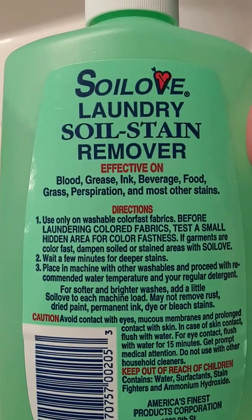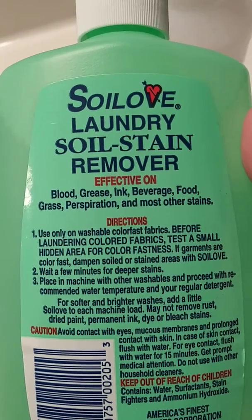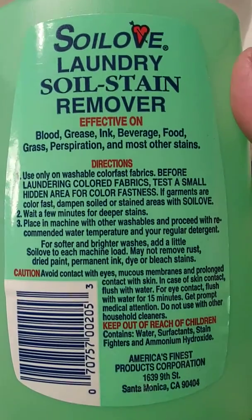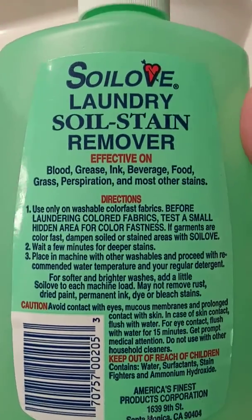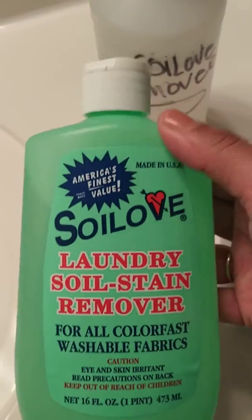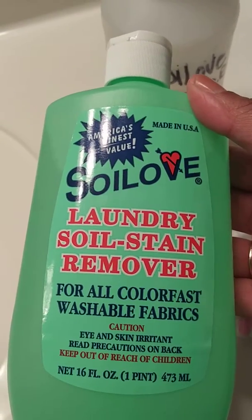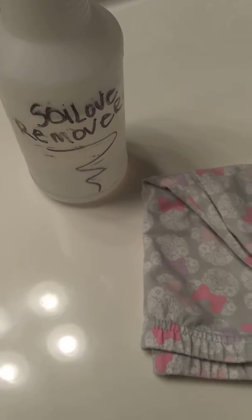It takes blood stains out, and it definitely does because I've used it. Food, beverages, grass — and you can use this on any color. You can use it on black, you can use it on white, you can use it on your carpet, you can use it on your sofa. This stain remover is amazing.